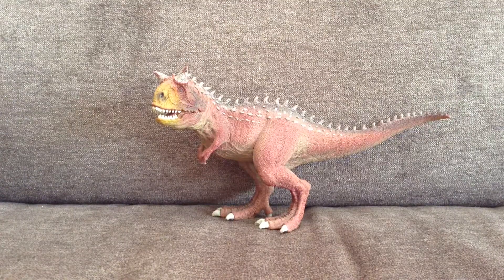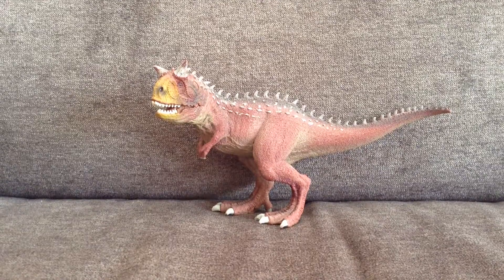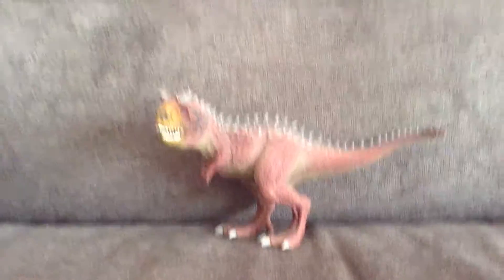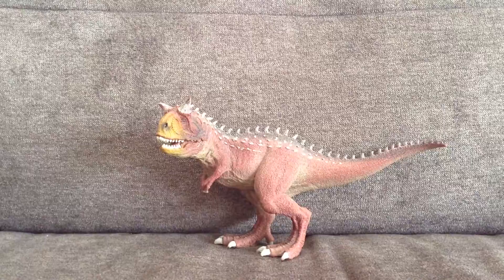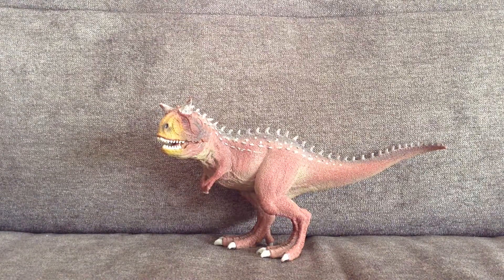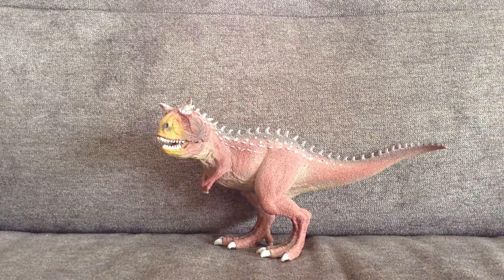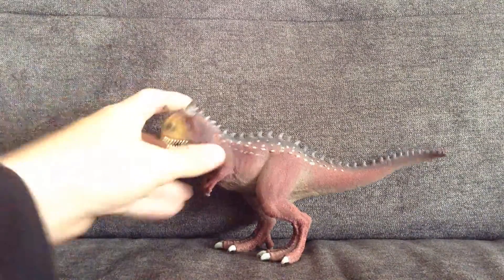Hi guys, it's TheDanceRoman245 back again here today. I haven't uploaded in a while and today I will be reviewing the Carnotaurus from Slyke. This is quite an old figure that Slyke made and I've had this figure for a while, but yeah let's just get on to the review.